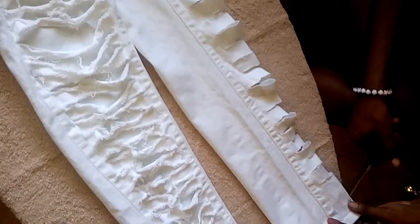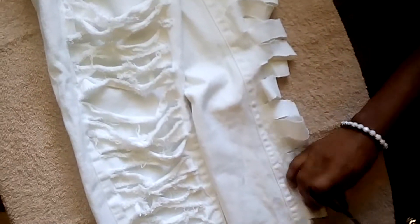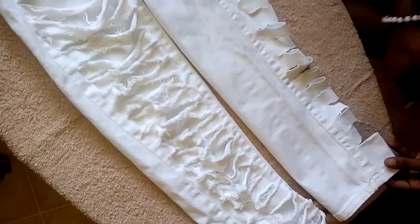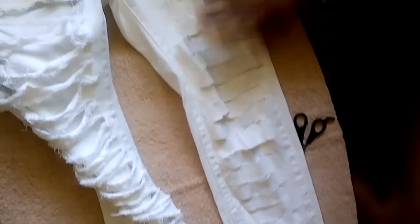Alright guys, so I'm going to do this last little part with you. As you can see, I cut all the jeans — they're all cut, they're all different sizes. It doesn't matter. I'm just going to cut this last little bit here. And now you have your shred look.